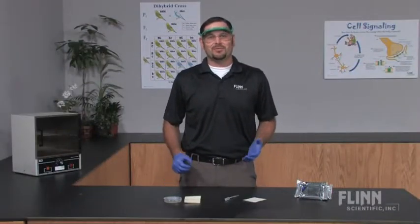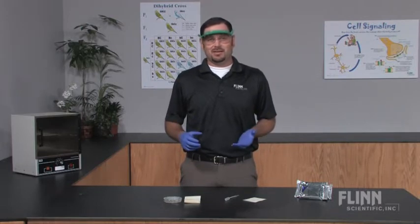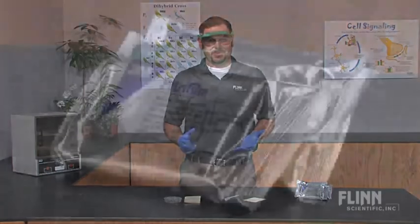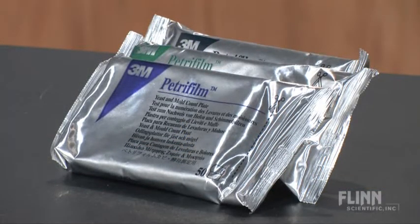Microbiology for everyone. Do you avoid microbiology activities because of the hassle involved with pouring or sterilizing petri dishes, not to mention disinfecting them after the lab? Petri Film will change your view of microbiology and how it is taught.